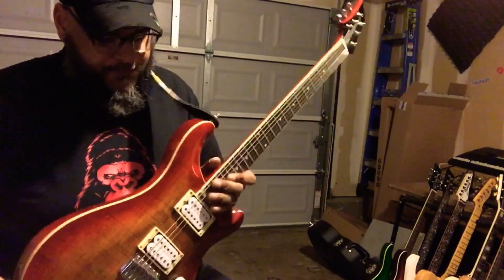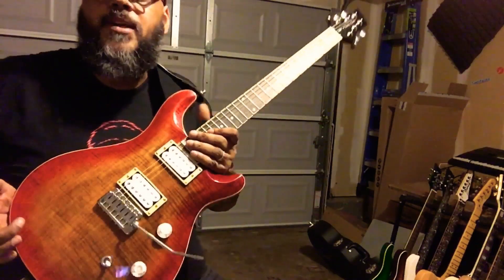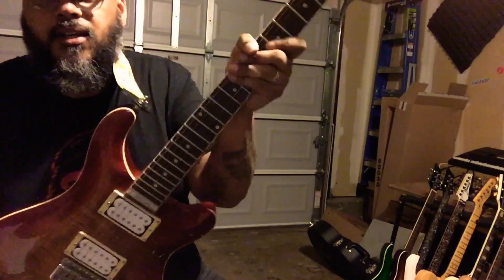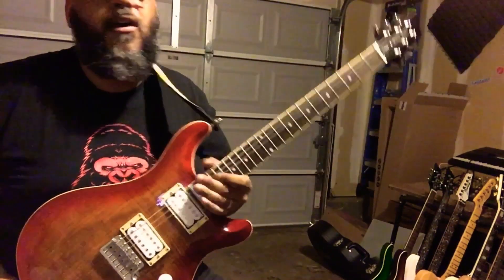I just wanted to show that you get guitars sometimes. This wasn't an overly expensive guitar, but it played good, had a good neck. I really liked it — nice little D shape on it. So far, I'm a fan of all the Harley Benton stuff.